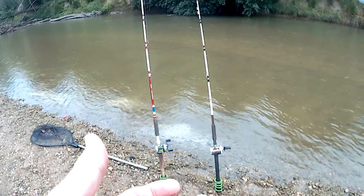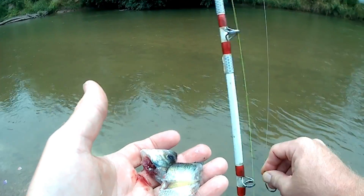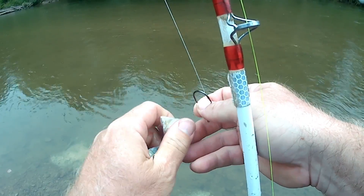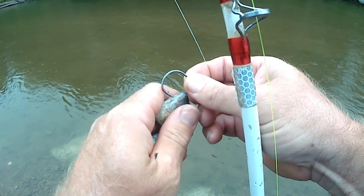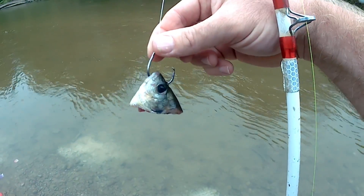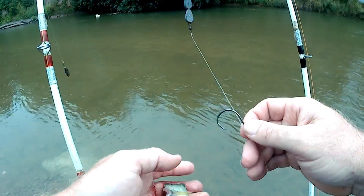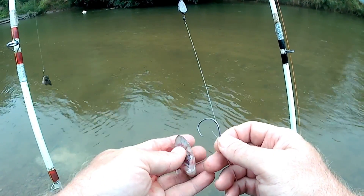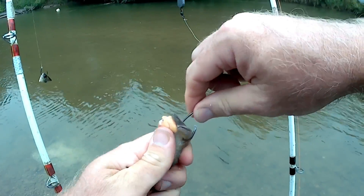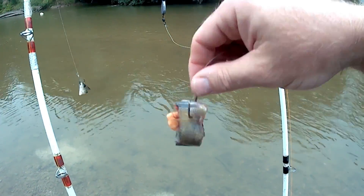Alright guys. I'll put a bluegill head on this one. I hope you can hear me today. It's raining so it's not going to be interesting. There's the bluegill head. I don't know if I have enough room to cast this one here. We'll throw him out there somewhere. Make sure that scale is out there. Nice little gut chunk.